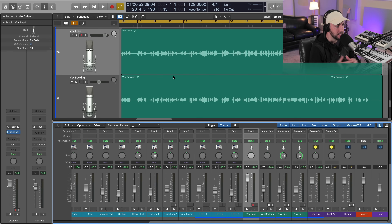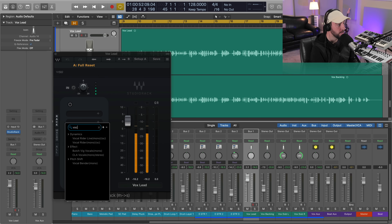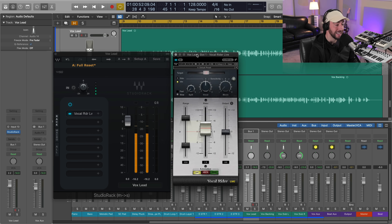Let's dive in here and gel and mesh our vocal and our beat together much better with a very simple chain. What we're going to do first is load in a plugin called Vocal Rider, and we're going to load the live version — because again, this is going to be a zero latency chain, so you all can utilize this even when you're recording or tracking.